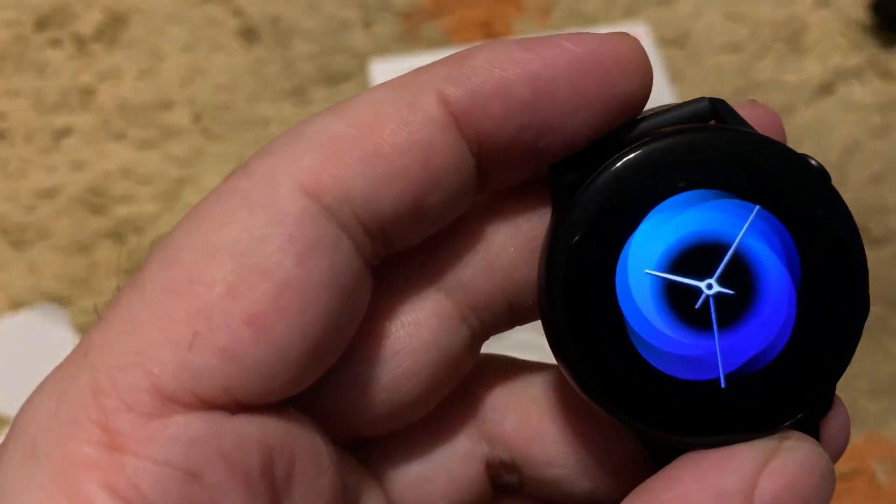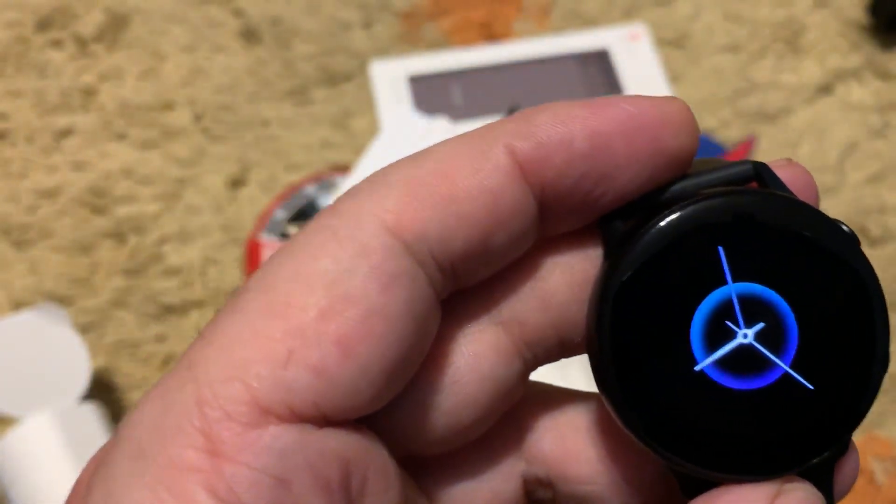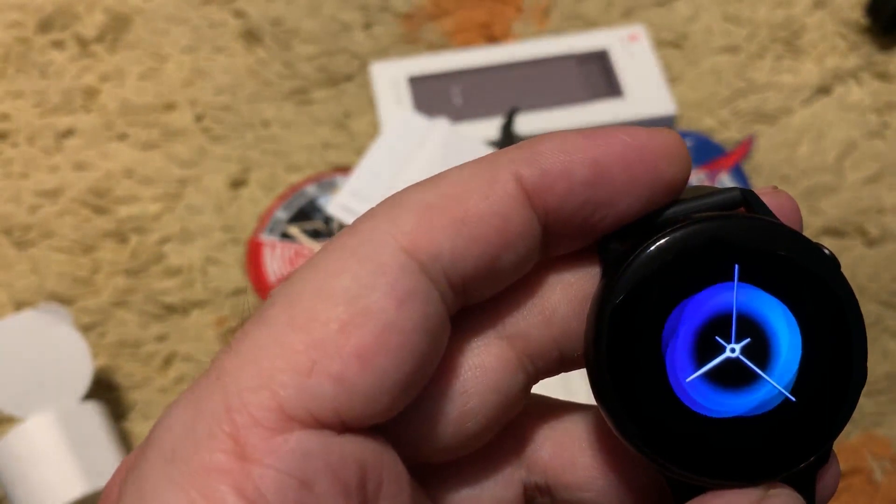This watch face is suitable for the silver color and still looks nice. Let me show you a comparison with the Huawei screen.